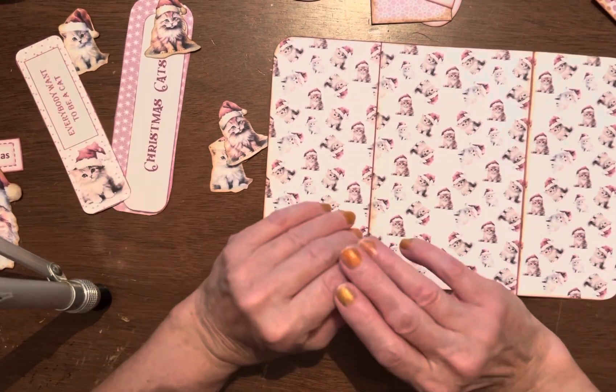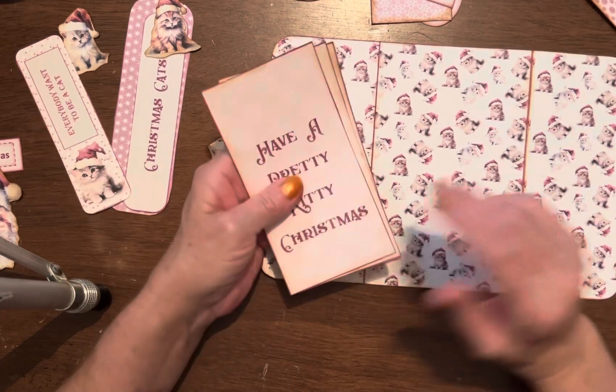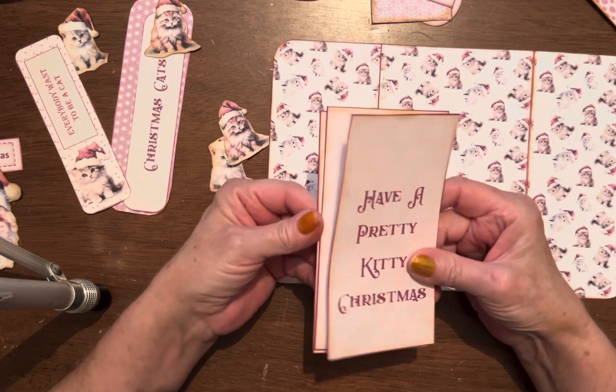I cut everything out, I creased what I could, I inked everything, and all we have to do is put it together.